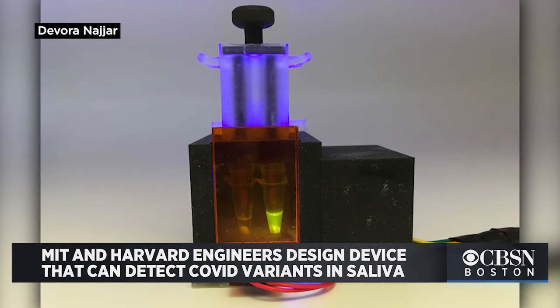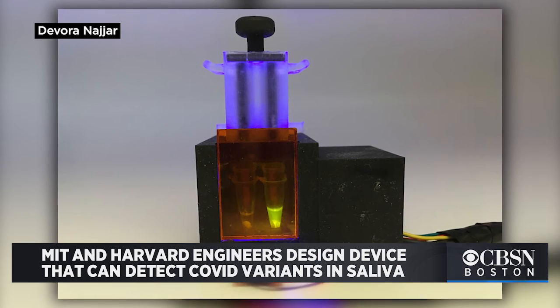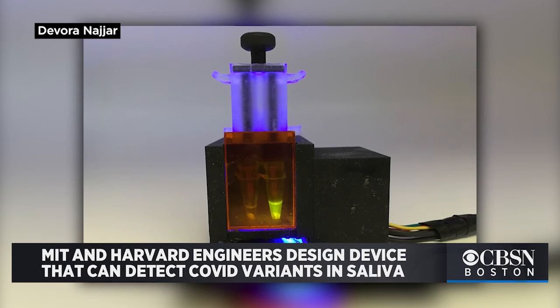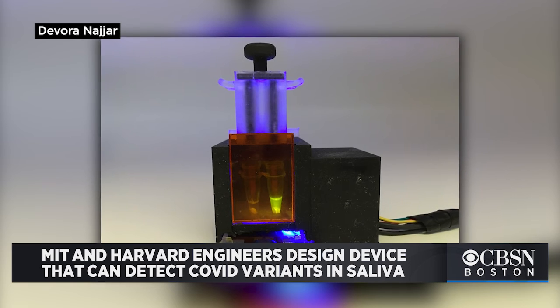A new device could detect COVID variants using saliva. MIT and Harvard University engineers designed the tabletop diagnostic platform. They say it takes about an hour, can find viral COVID mutations, and is as accurate as the PCR tests that use nasal swabs.